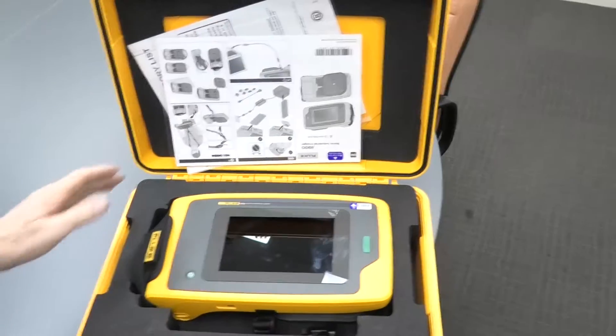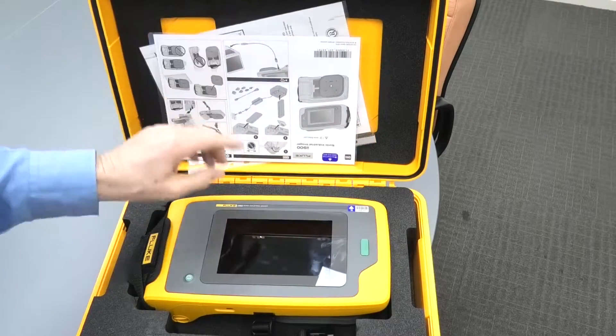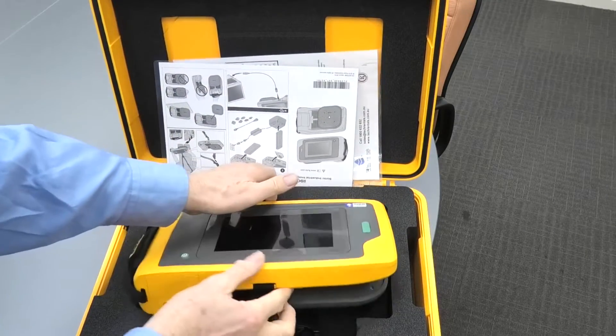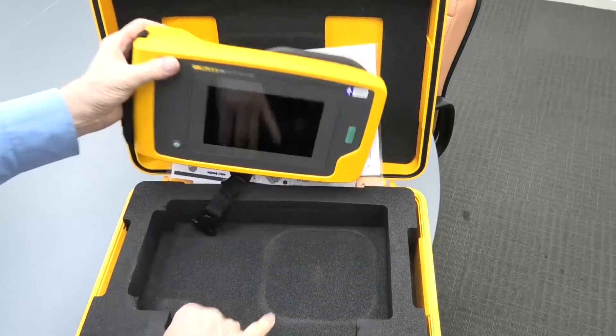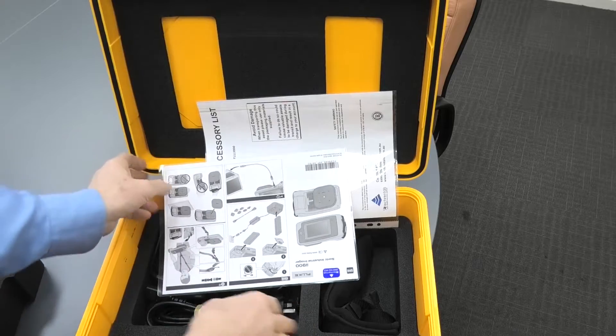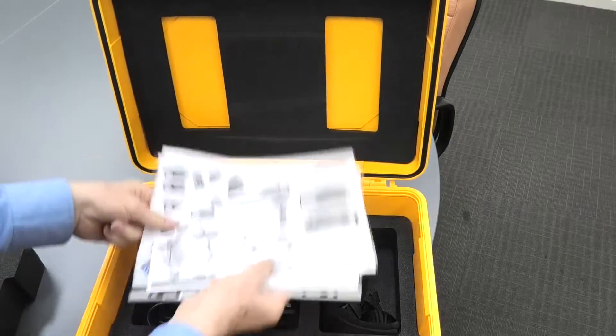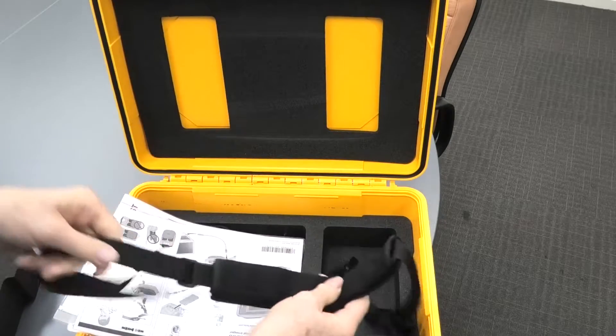This is a very nice piece of gear. In the kit we've got, of course, the unit, quick start guide, the accessory list. We have a power supply, spare battery, charger, and this neck strap.